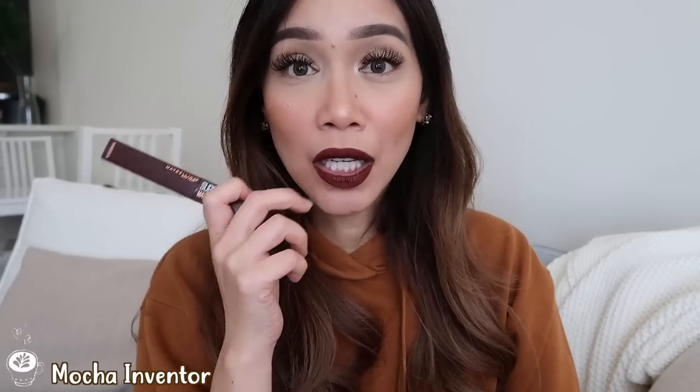What YouTubers call the 'butthole' look is a real concern with dark lipsticks — the area around the lip with no color shows. So if you're not someone who retouches, make sure to bring this with you because you'll need to touch up. I imagine this looks amazing with a ponytail, a black outfit, simple eye makeup, and just this lip color. Mocha Inventor smells like mocha — and it has the strongest scent out of all the shades I've swatched.